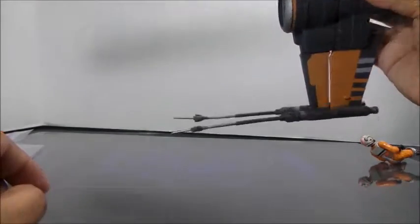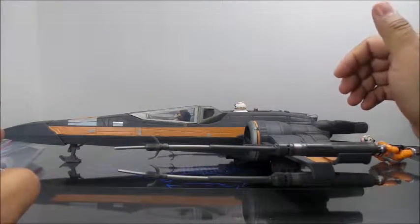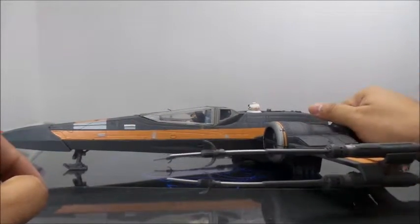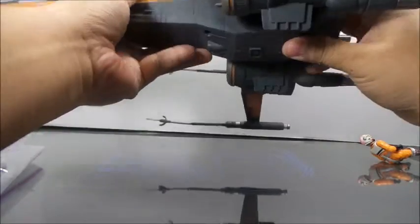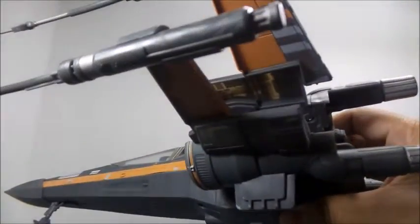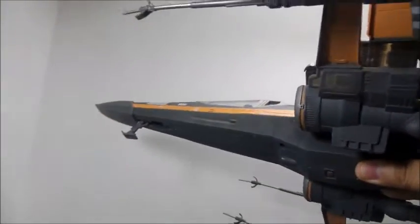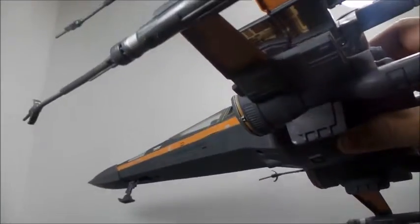On the other side, one's pointed down and one's pointed up — they just warped majorly. I'm hoping I can fix them; hopefully I can heat them up with the cheap plastic they used. The plastic is very thin — you can see the light shining right through it, and my lights are just regular lights, nothing special.